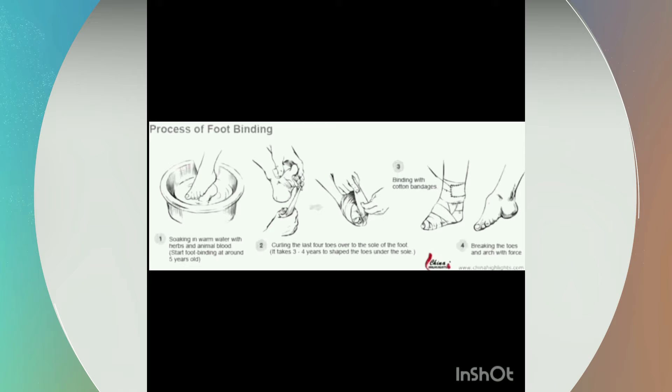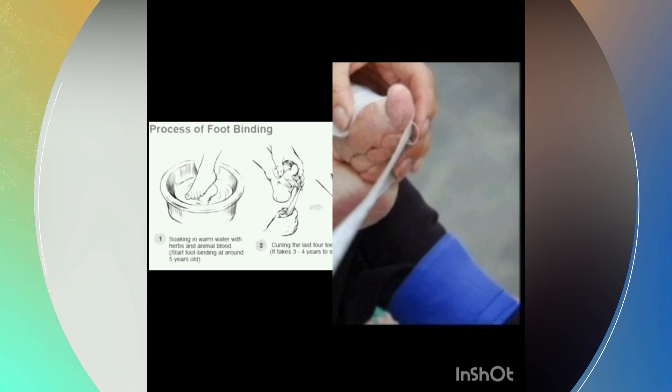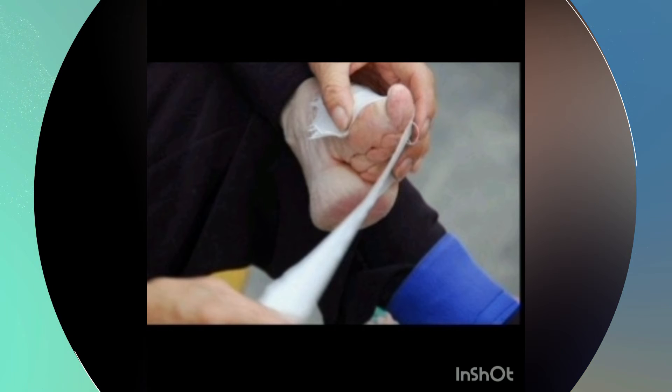It was done between the age of four and six so that the foot was not yet fully developed. They usually did it in cold weather so that the foot would be numb. They started by wetting the foot with warm water with herbs and animal blood, which was supposed to soften the skin. Then they cut the nails as short as possible. Then they curved the toes and the edge of the foot with great force.